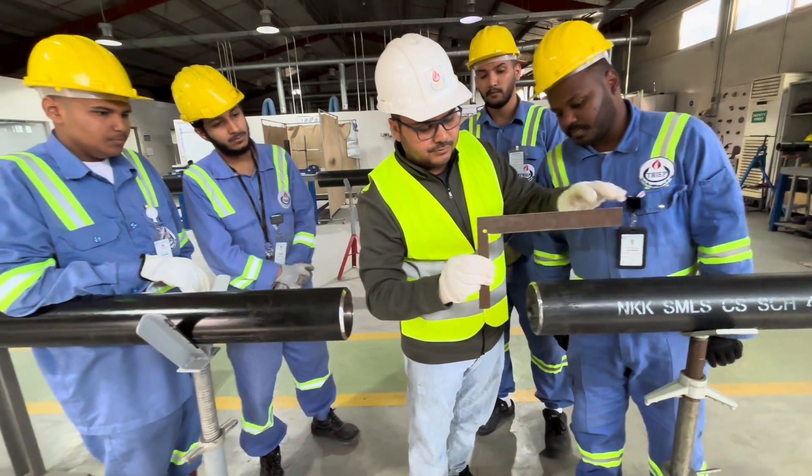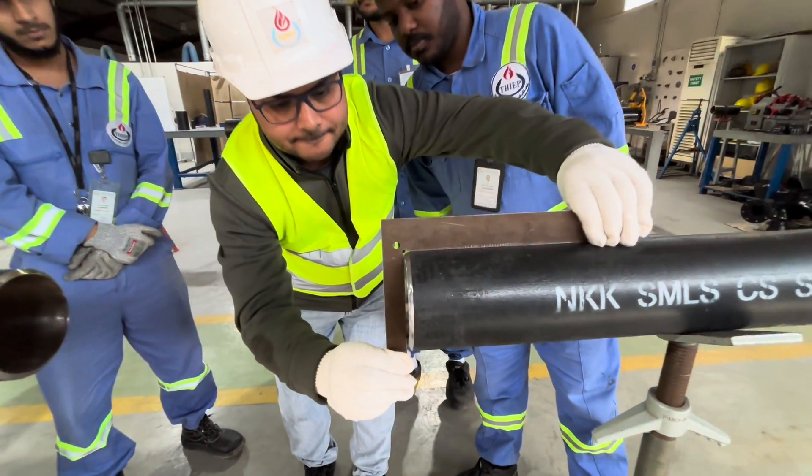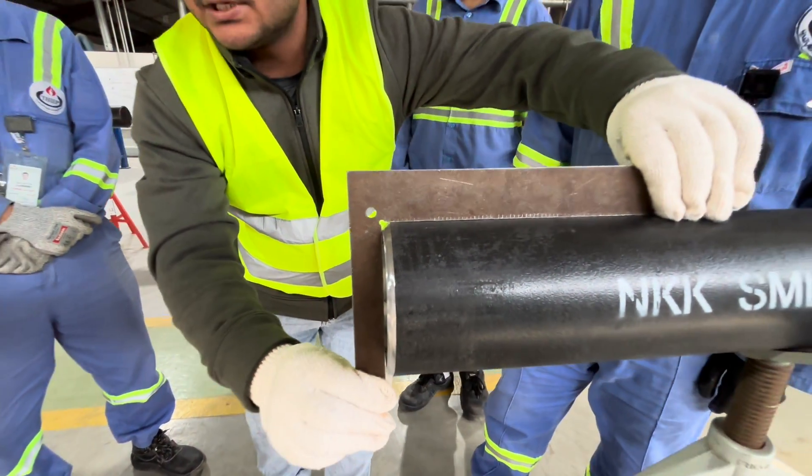You can see there is no gap here either, which means the root face is good.